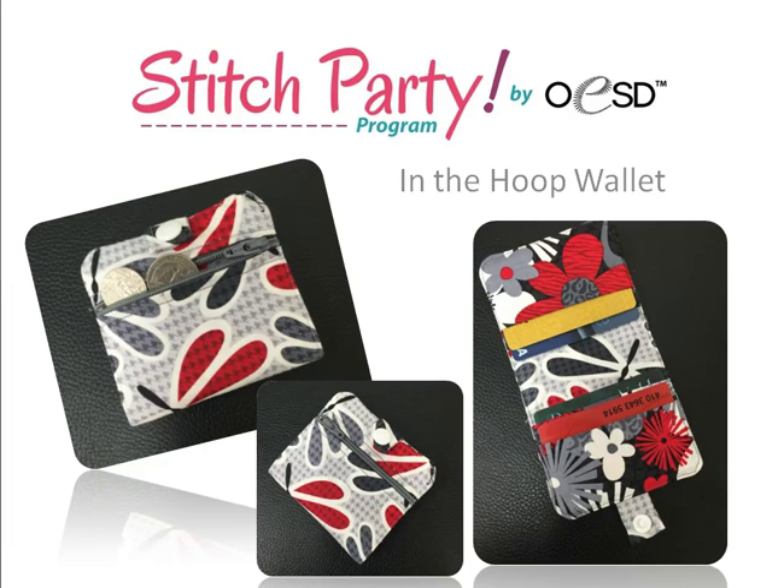Hi, this is Christy with OESD and welcome to your stitch party. In today's stitch party we'll be making this in-the-hoop wallet. This project is a great way to show off your favorite fabrics and it's a really practical and fun project to make. It's made completely in one hooping so you'll find it's very easy to put together.